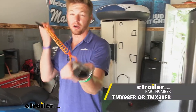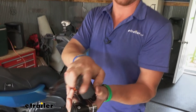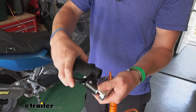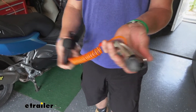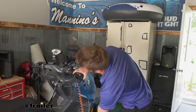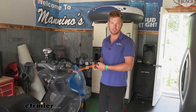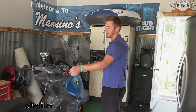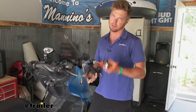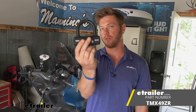Trimax does have a couple other options. This one just goes around your disc and is a smaller unit, so it'll fit in tighter spaces than the U-bolt lock, and it does come with a cable. The way I use it is I put it on the front and loop the cable around my throttle, so when I get on, my hand touches it and I know it's on. This can work with or without a cable, and that's pretty much it for a look at the Trimax Ultramax U-Lock for your motorcycles.